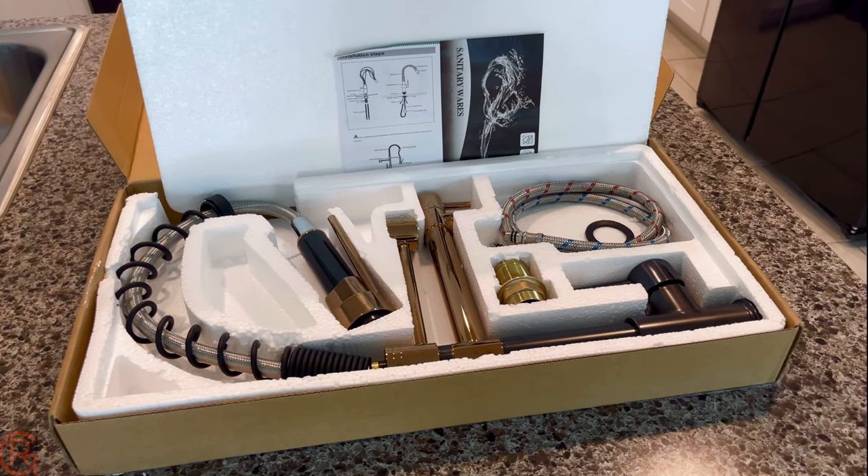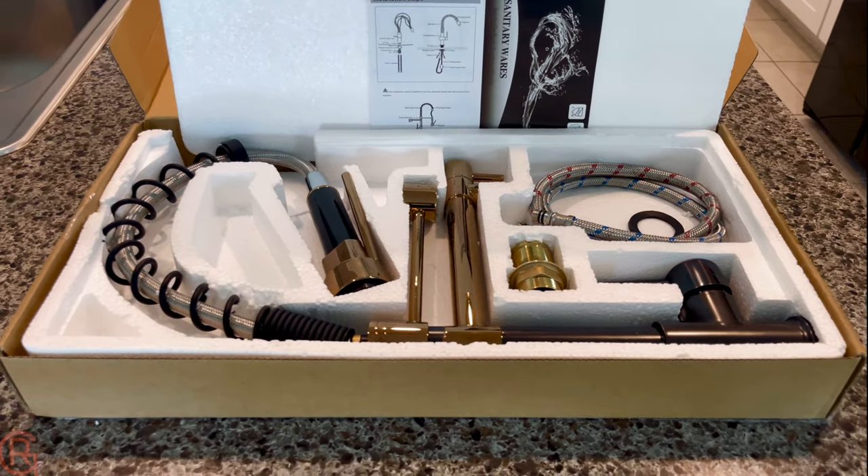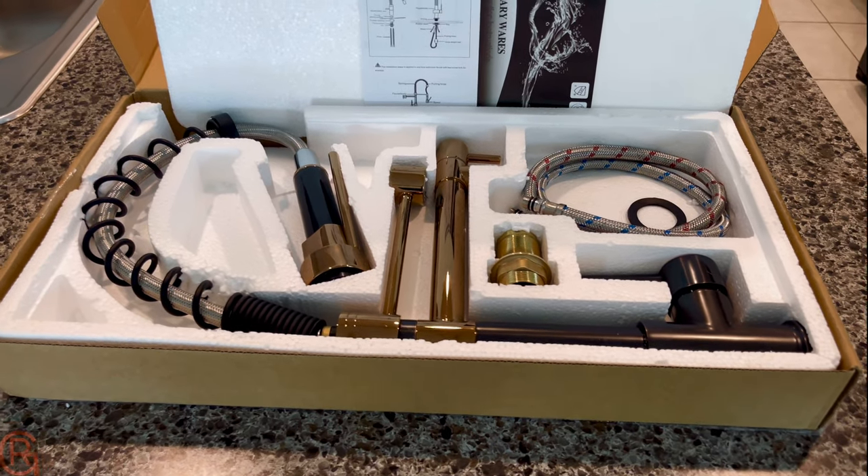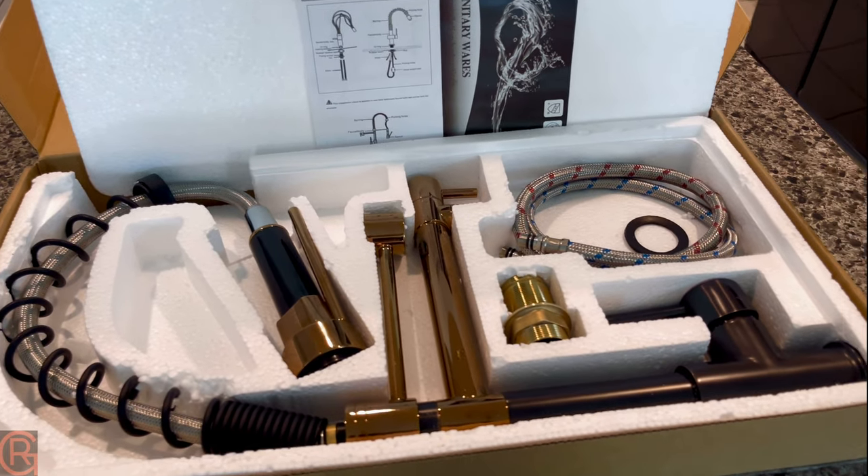This is the kitchen faucet I bought from Amazon — it cost me about 75 bucks. I'll leave the link in the description below, and it comes with pretty much everything you're gonna need to install it.